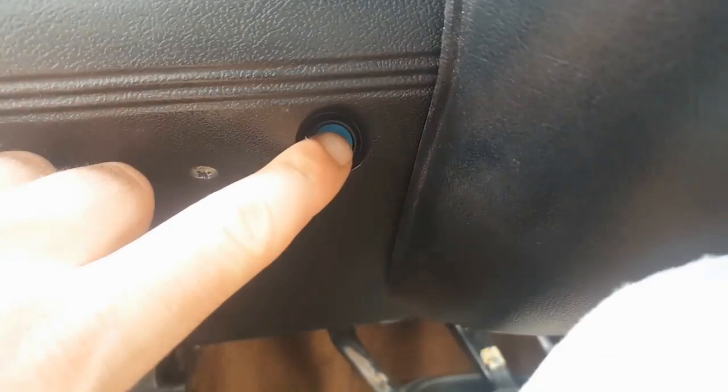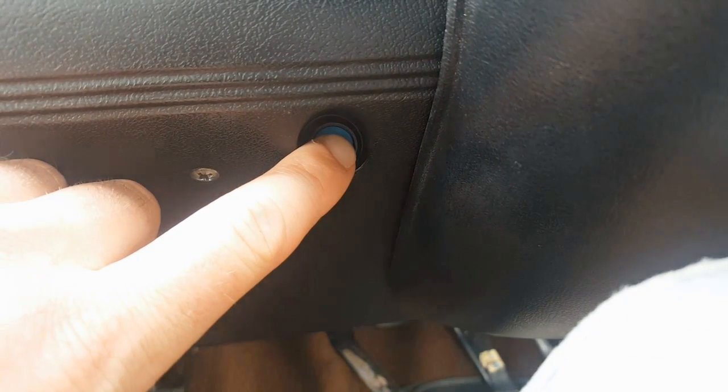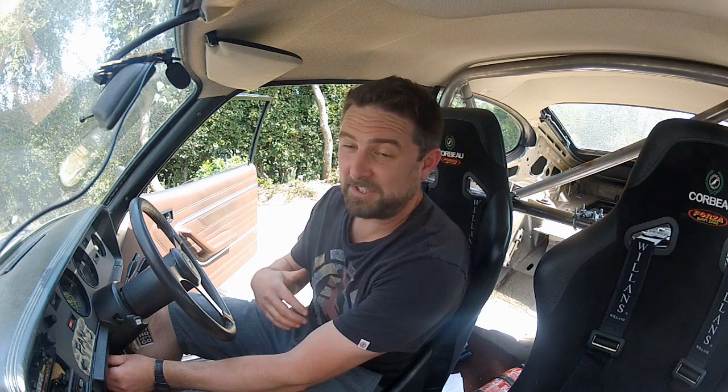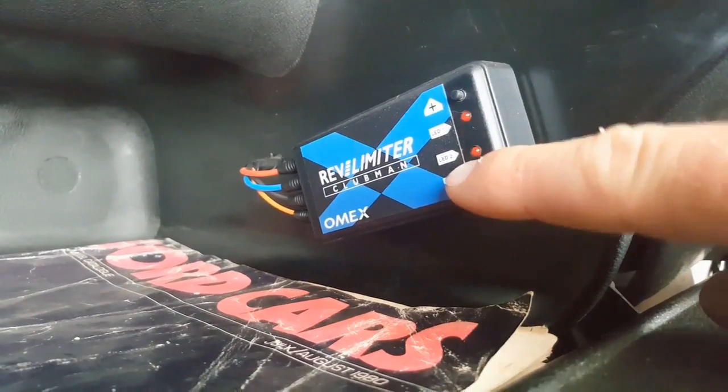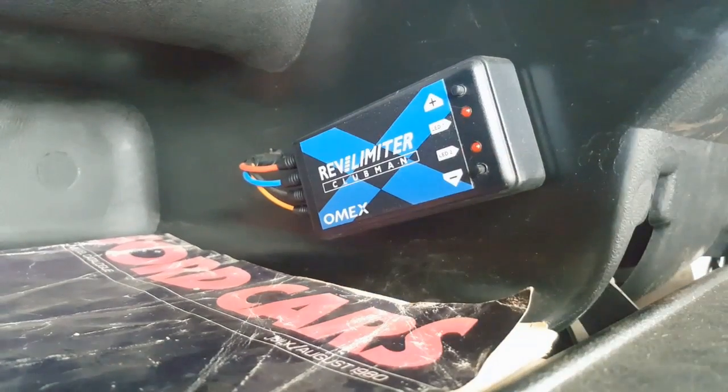Now for the launch control. To set this, hold down the launch button and switch the ignition on. The LED should flash on the control unit to let you know launch control can now be set - release the button and then program it in the same way as before. It's set at 5,000 RPM now and I'm going to go for 4,500, so that's 500 RPM less than the factory setting - five presses on the down arrow. One, two, three, four, five. That's done - ignition off and that setting is stored. So boom, we've set our limiters. The upper limit is now at 6,500 RPM and the launch control at 4,500 RPM. Let's test it.